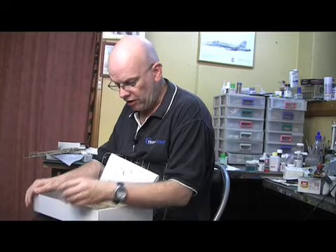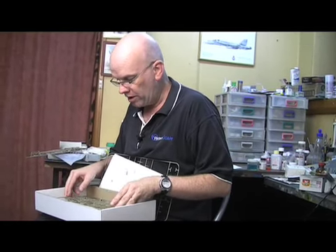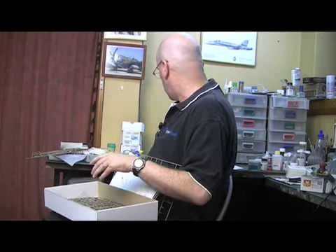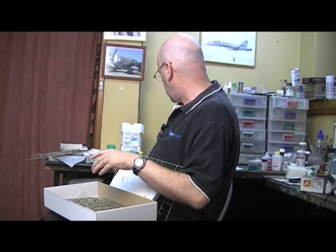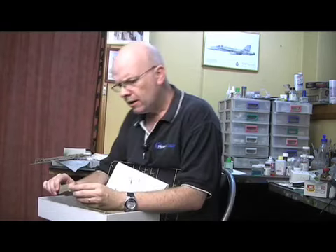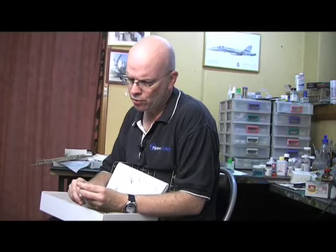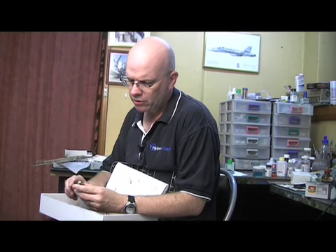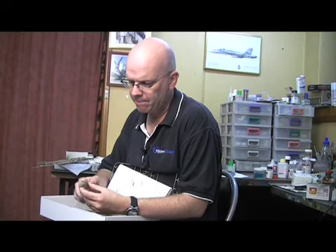Engineering of the kit is as clever as it always is with Eduard — quite straightforward. I've already started building the kit. I've put the engine together and the cockpit, and it all goes in quite well. I've run into a slight fit issue in that the mount for the oil cooler intake at the nose looks like it might be a tiny bit wide for the fuselage, so I'm going to sand the sides of the assembly down before I actually install it.